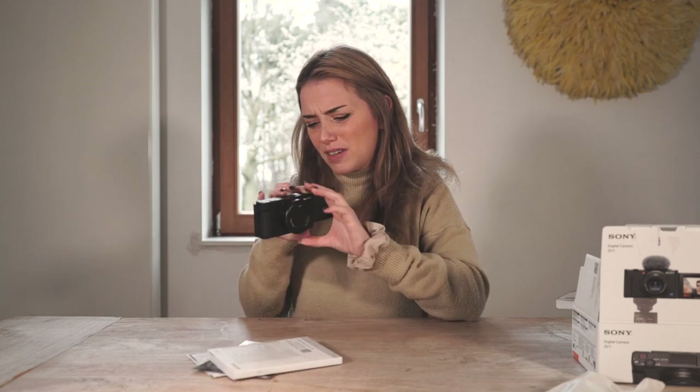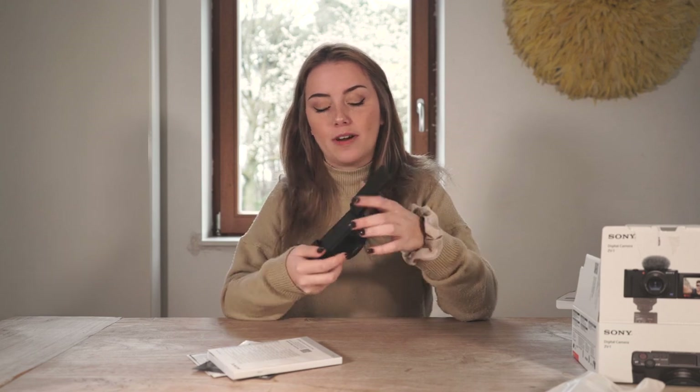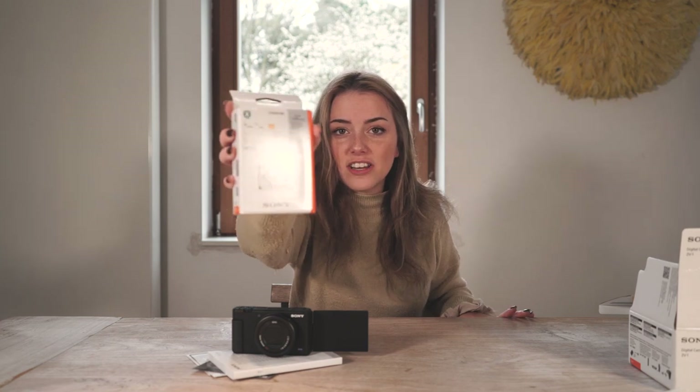Maybe I should read the book? How do I... oh, there is an on and off button! I'm so dumb. Do I need to put in a battery? I need to... okay. But great, because I have a battery right here! This is a lithium rechargeable battery pack.